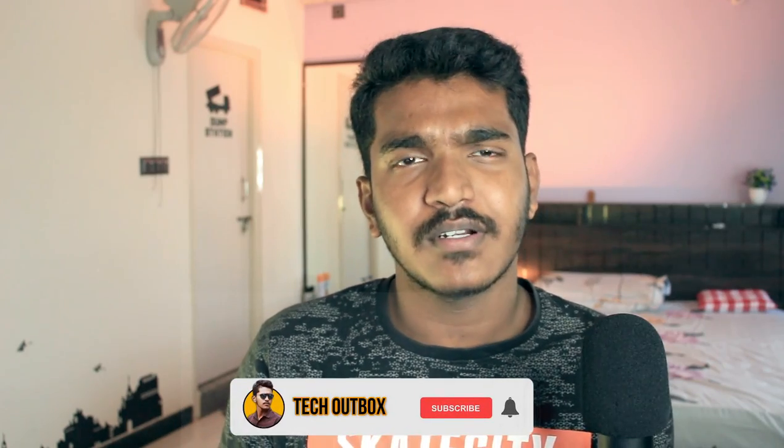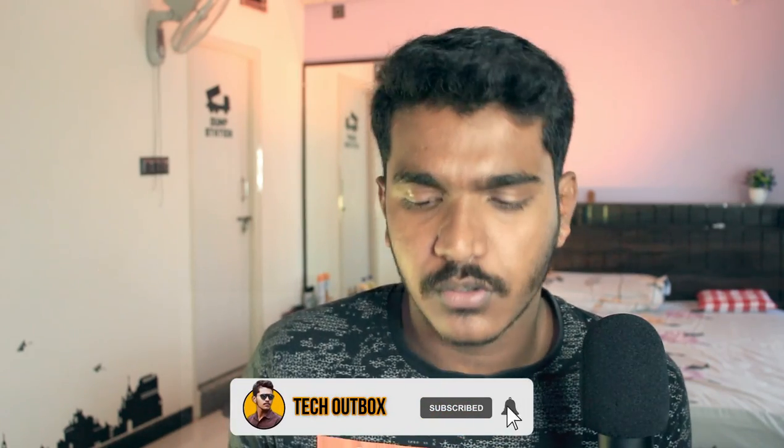Hey guys, welcome back to the channel. I am Sruti Eijas from the Tech Outbox YouTube channel. In this video, we will talk about headphones from Red Gear. We will cover the unboxing of these headphones, which are around 1,500 rupees, and we will search for gaming headphones. We will give you a detailed review of this unboxing. Let's start the unboxing video.